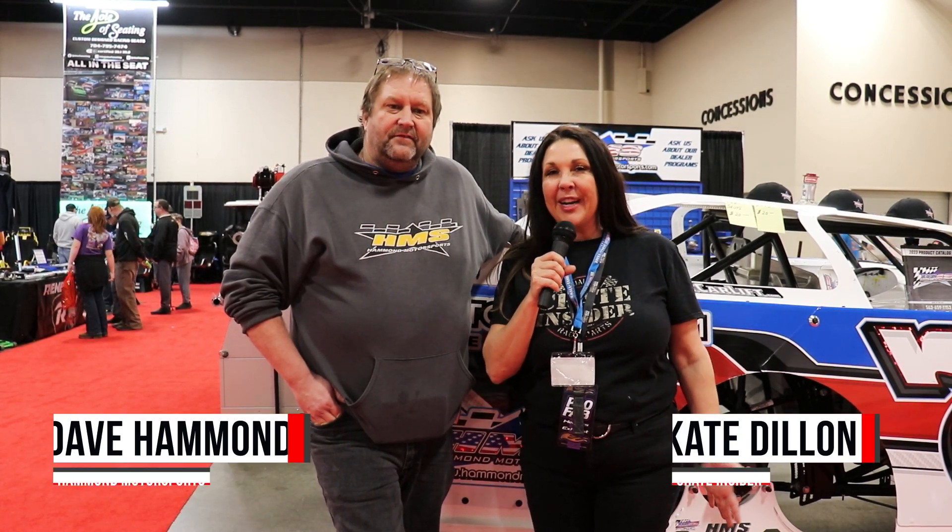Hey everybody, Kate Dillon from Crate Insider, and I'm here today with Dave Hammond from Hammond Motorsports. Dave, I know you are developing something cool and new, so tell us all about it.